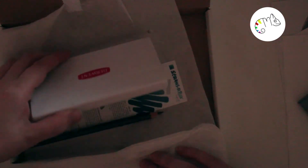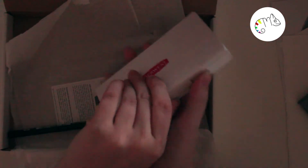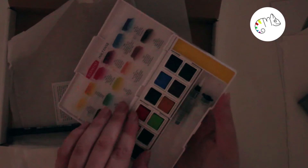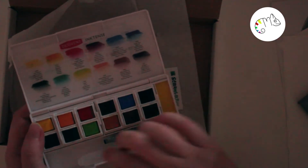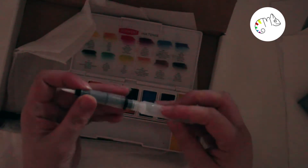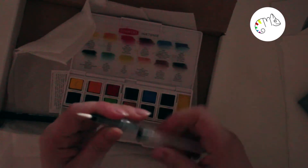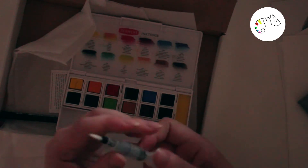I already have one of these and I really like them, so I'm very positive about it. And we have, like always, candy — just because! I must say I really like the candies; most of the time they are really delicious.